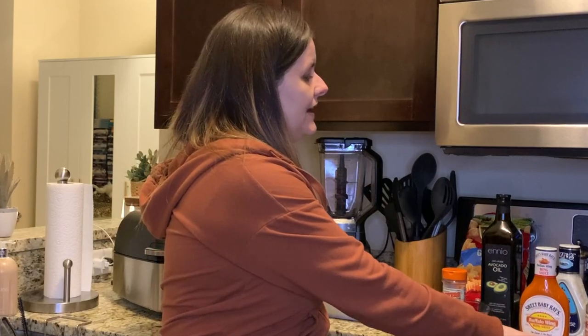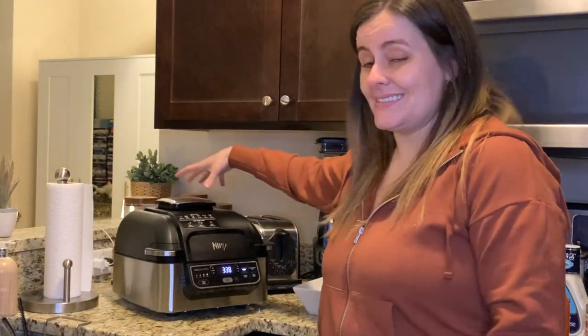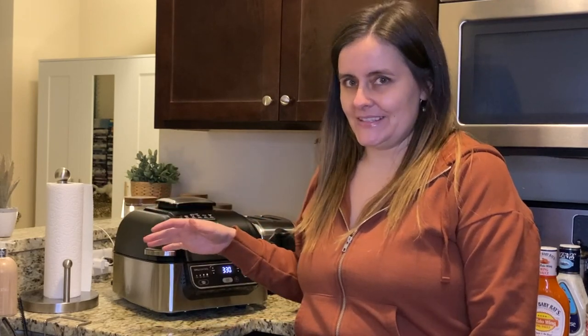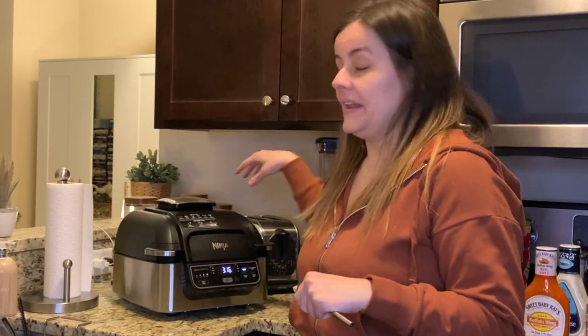I love that it has so many features — air crisp, dehydrate, roast, bake, and grill — all in one cooking tool, so you don't need multiple kitchen appliances taking up counter space. That said, this thing has a pretty big footprint, and this is just the standard size. If you don't have a lot of counter space or you're directly under a cabinet, you might find yourself in a pickle, so make sure you have enough open counter space around the grill.